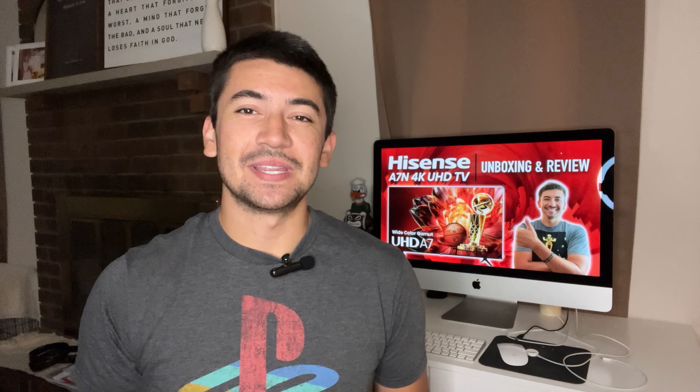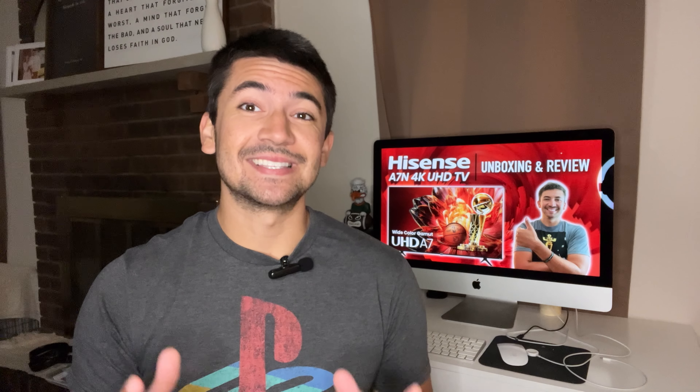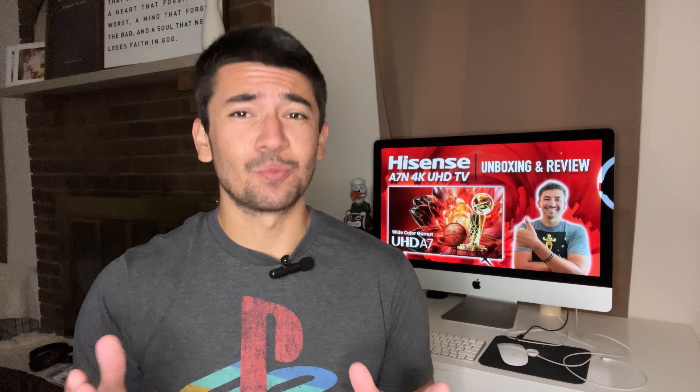Hey, what's going on YouTube, this is Bryce of Be Ice Media and I'm excited to show off and review another budget 4K TV, the Hisense A7, which might be just what you're looking for.